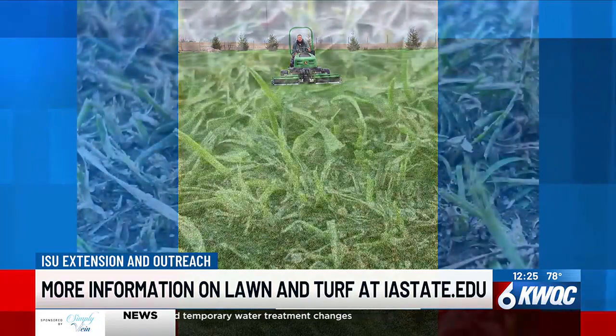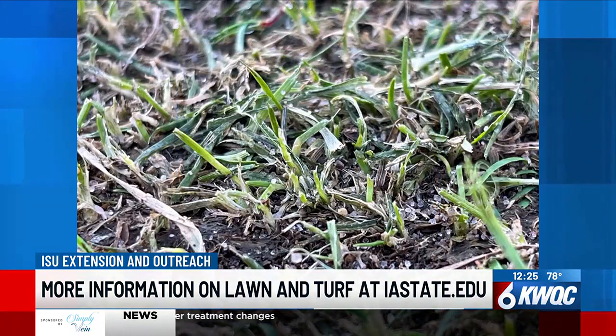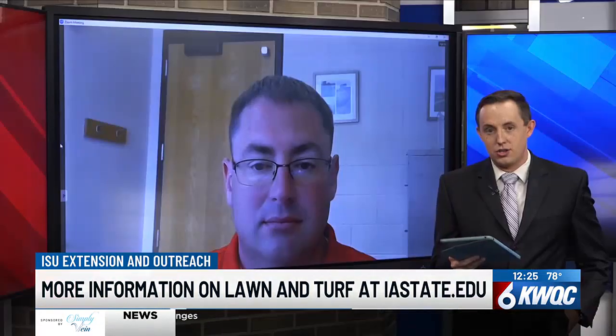You can get more information on lawn and turf at iastate.edu. Adam Tomes with the ISU Extension and Outreach — we thank you so much for your time today and this useful information as we head into the fall season. Thank you.